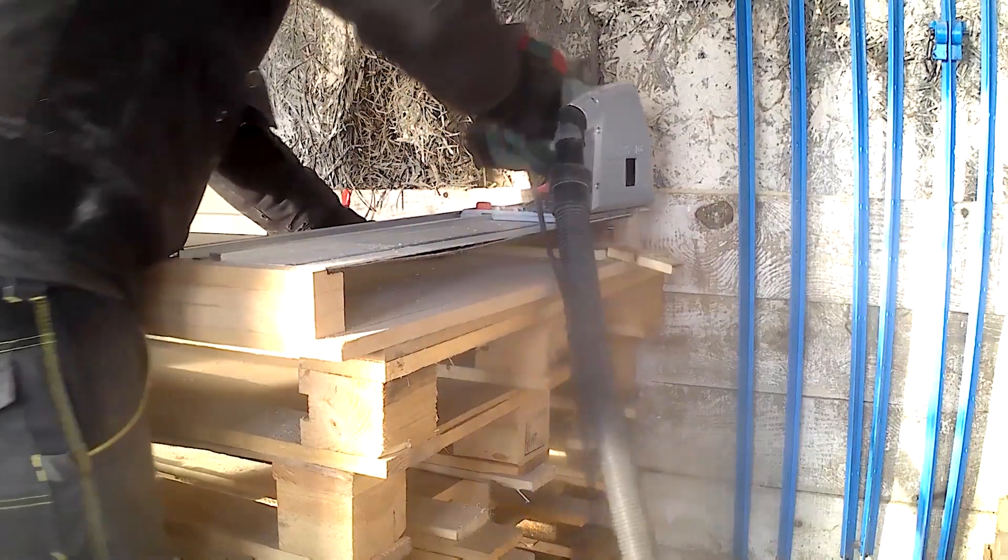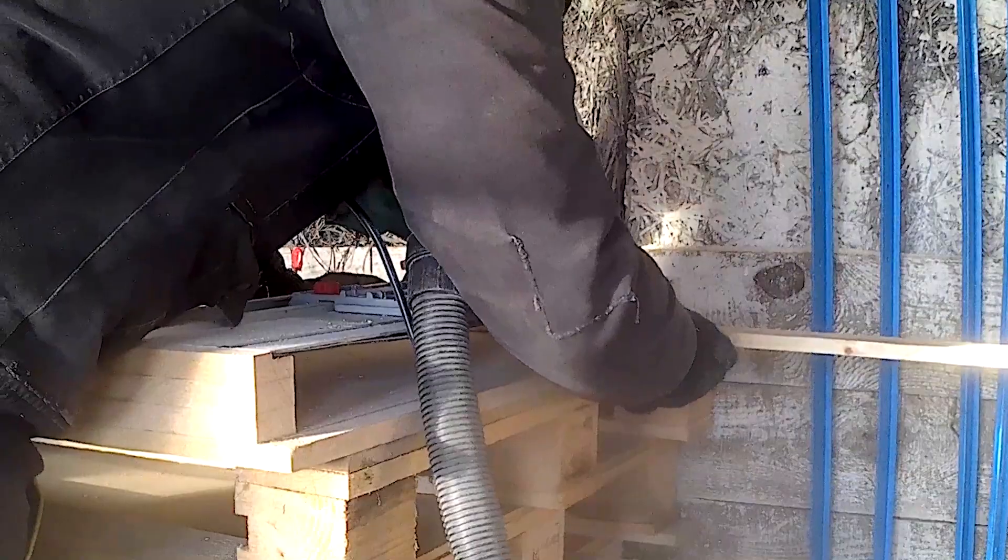Okay guys, so that's it for the build. I am really happy with that sled. As you could see in my previous video, I was using a jig that I made with my circular saw — it was quite okay but still not that accurate. I used to have bursts at the end of the wood after a cut. Now it's really clean, really clear, I have 90-degree angles and yeah, I'm really happy with it.